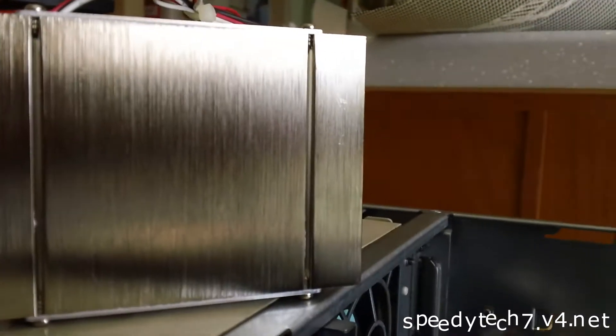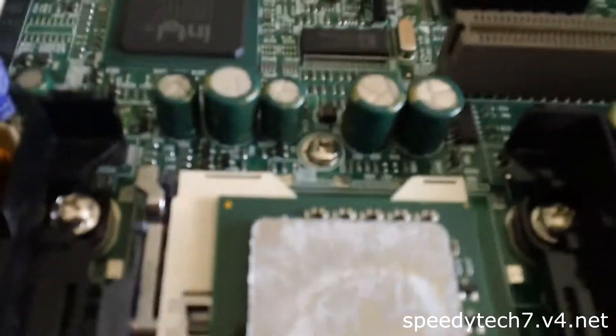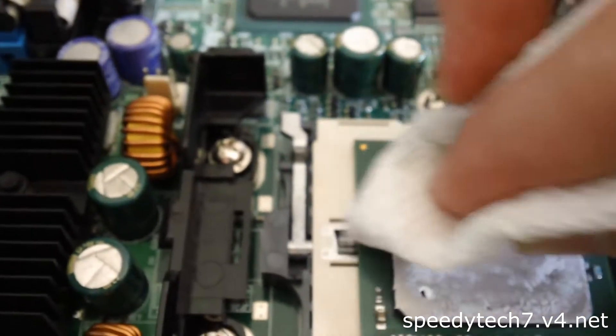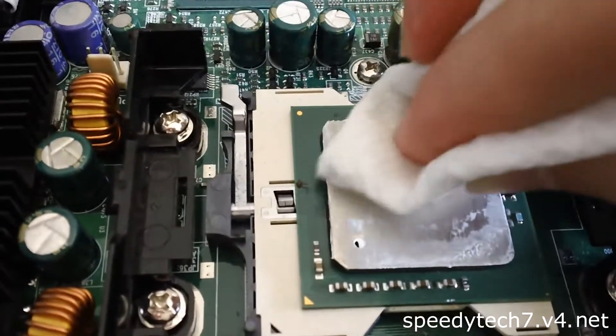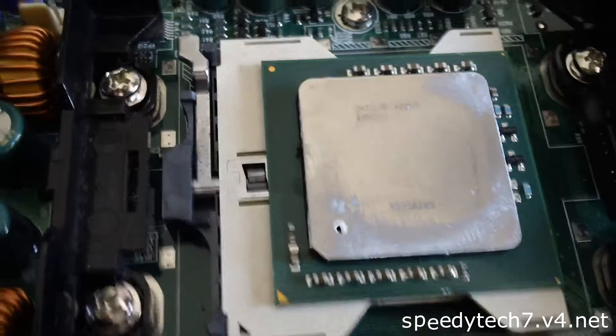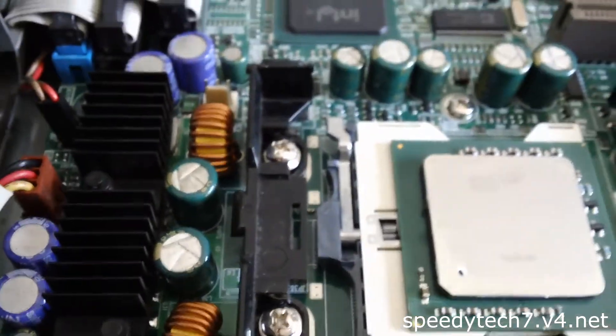Now that I have a nice, clean, shiny surface, I'll begin cleaning the CPU heat spreader. I'll put a little bit more alcohol on my rag. You don't want too much — that's a key thing to remember. Look at that, it's already starting to become clean; you can actually read the writing on it. This is actually a mix — looks like somebody used a little bit of Arctic Silver and a little bit of some other thermal grease. The processor is now quite clean.